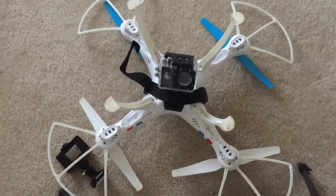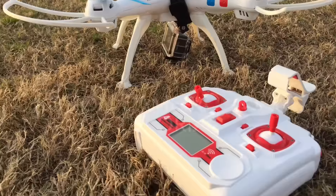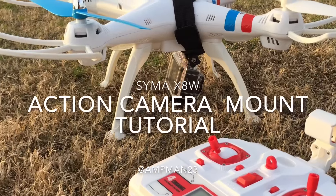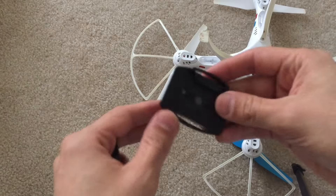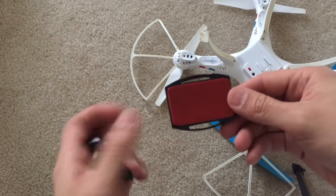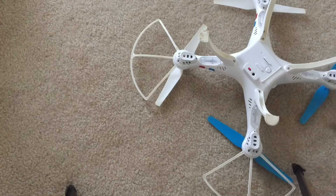Hey guys, this is AmpMan23. This is a quick tutorial on how to mount your action camera on your SYMA X8W. In this video I will be using my SJ4000, but the same works for your GoPro also.